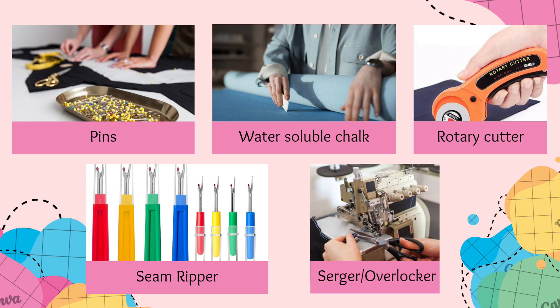Another tool is a seam ripper. When mistakes happen, fear not — a seam ripper is here to save the day. It helps you remove stitches and correct any sewing mishaps with ease. And finally, if you're ready to take your sewing to the next level, consider the serger or overlocker — the powerhouse of professional finishes and sewing's ultimate companion for clean and polished edges.